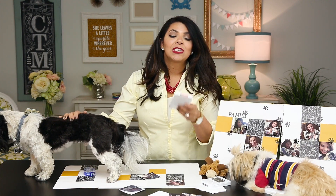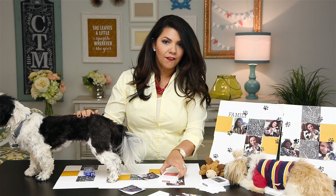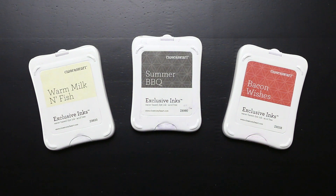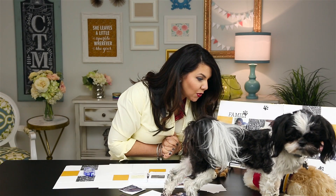We're calling them our exclusive inks — we have paw print pads. Aren't they just adorable? Here we have Bacon Wishes, Summer Barbecue. Kenai, let me have this one. This is Kenai's personal favorite: Warm Milk and Fish. What do you think, boys? Do you love it?